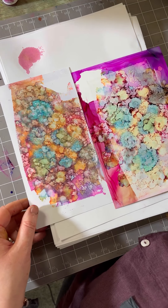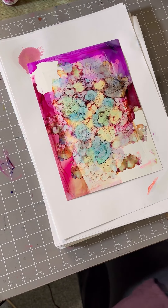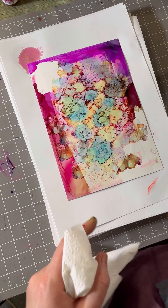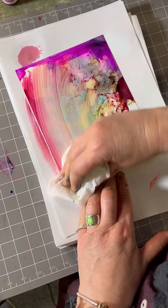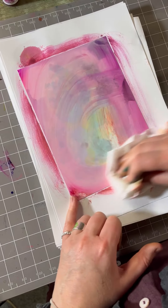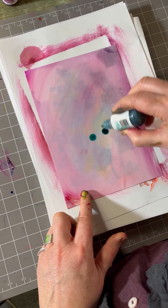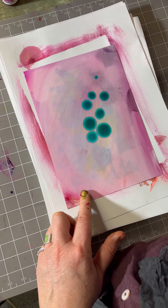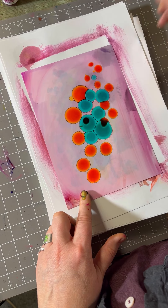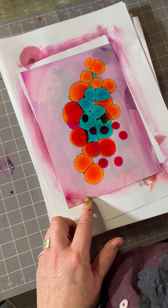And of course the other thing is — you've got the Yupo paper again, and you can simply add your blending solution, wipe that down, and you can start all over again. So you're not wasting your Yupo at all — just keep on working with it.